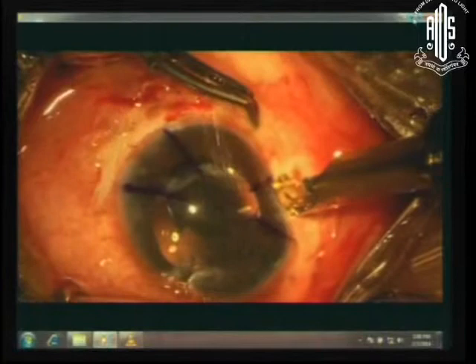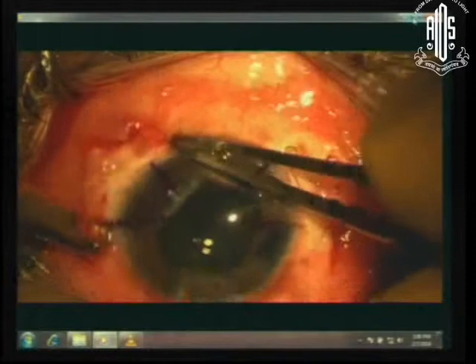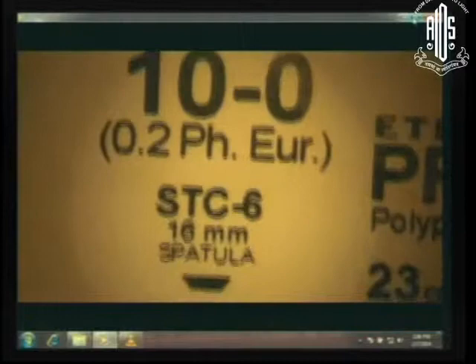This is the tip of the diamond knife. All we now need to do is hold it and run down at the edge of the iris on the limbal zone. Basically we have made a limbal incision which is vertical, through which we will now insert a 10-0 prolene suture which is double-armed.